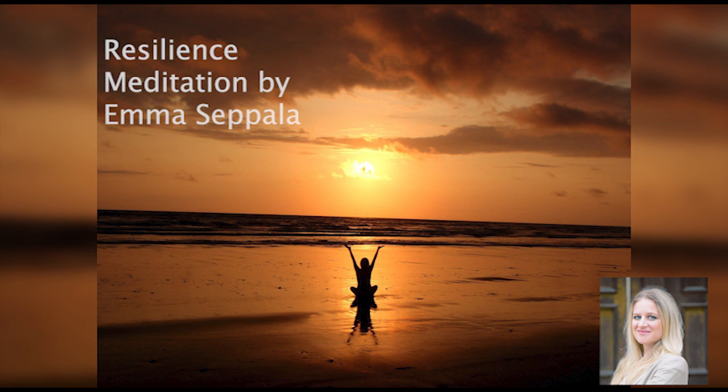Start by sitting anywhere you feel comfortable. Make sure you are in a private place and that there is space for you to lie down comfortably. You may want to have a blanket on hand to make sure you stay warm. Sit comfortably and close your eyes, or if you prefer you can keep them partly open.